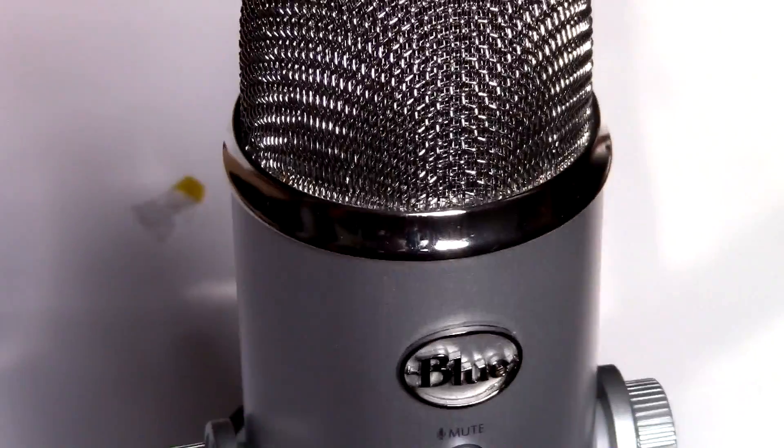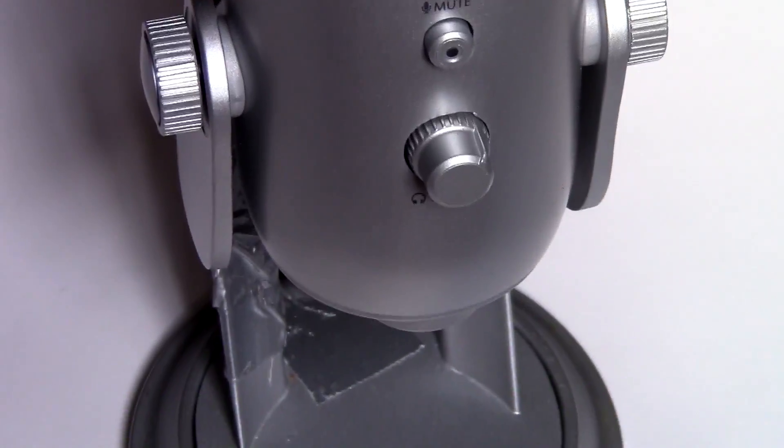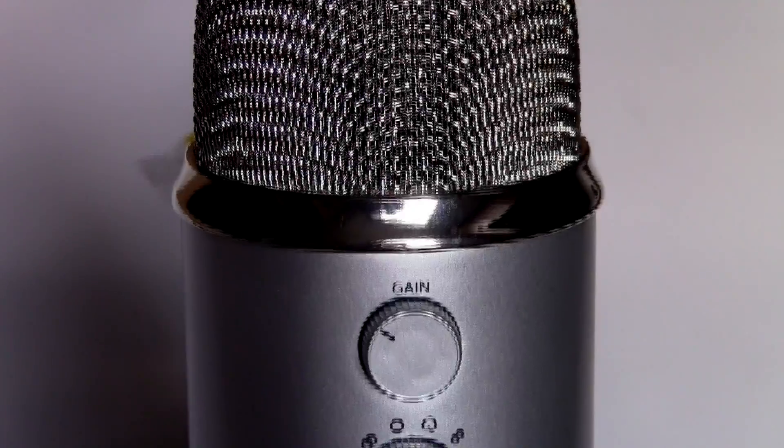All it is is the cord, and it's really bad. The main reason why your microphone isn't working is because they send you a broken cord. Now, obviously, this won't happen with everyone, but it happened to me, and along with other YouTubers and people that just want to use the microphone.